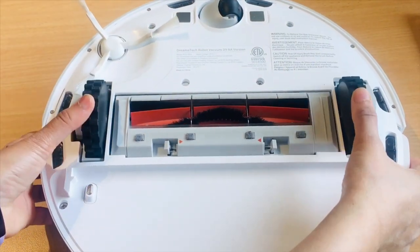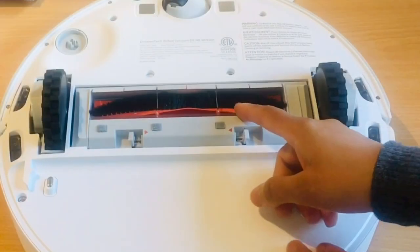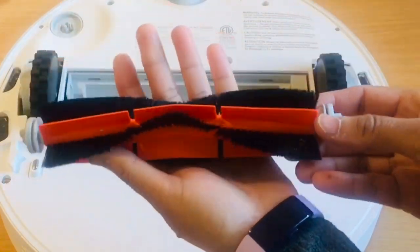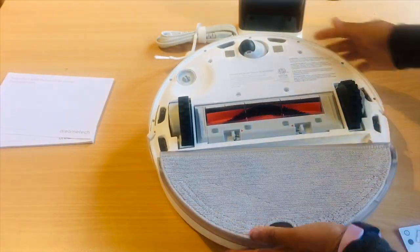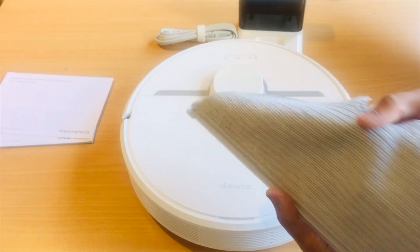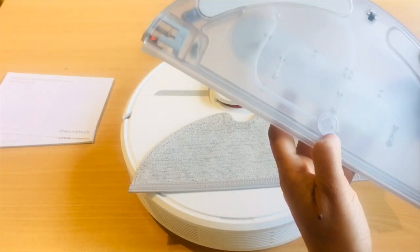Let's see the bottom now. It has two big main wheels and this omnidirectional wheel. Here is the main brush which does all the cleaning — this main brush is removable and washable. This water tank along with the mop pad can be attached at the bottom to switch to mopping mode. You can fill the water from this hole, and this mop pad is also removable and washable. So basically it is well designed with all the important functions and accessories.